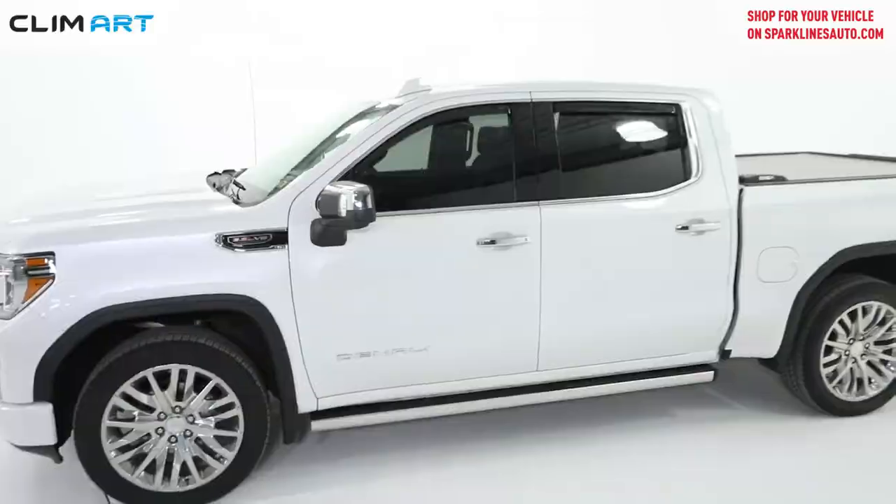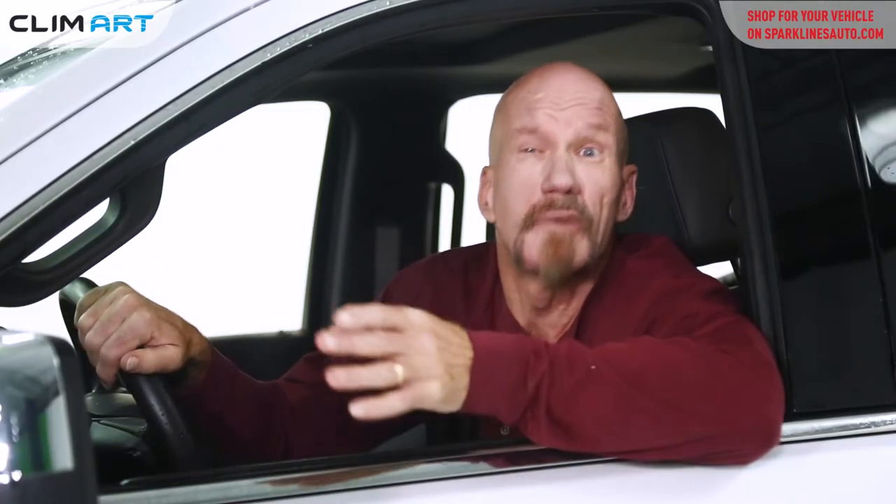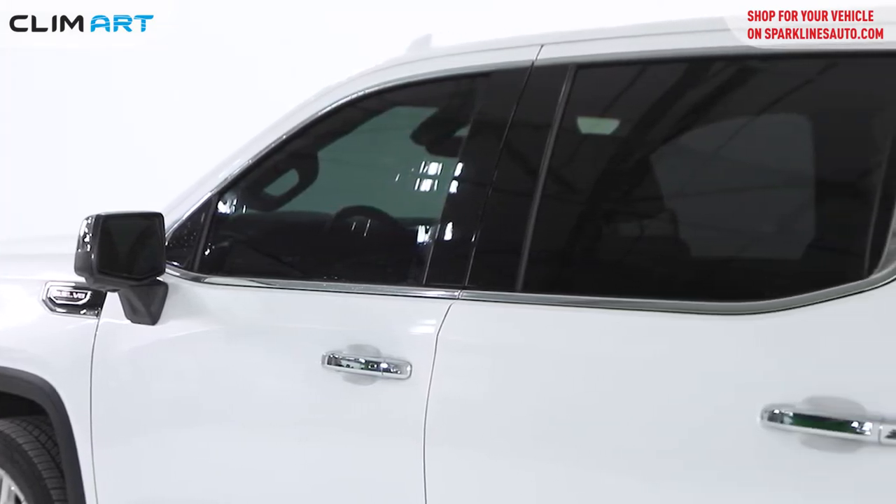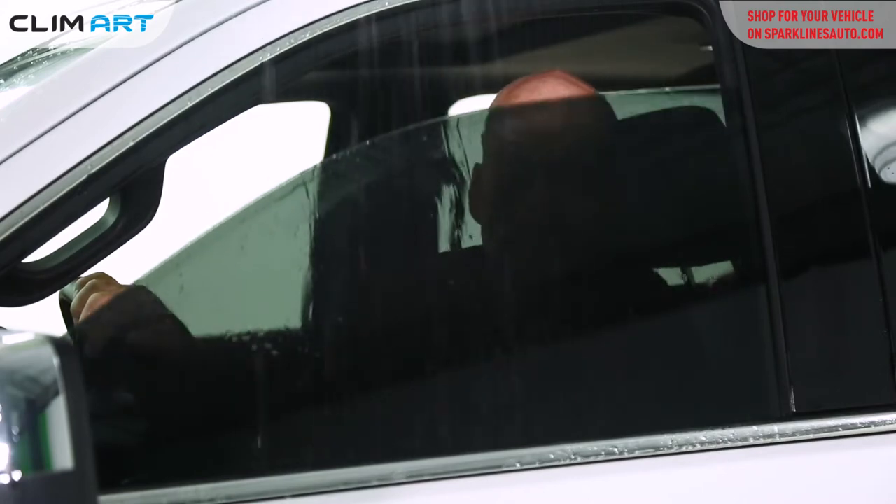If you spend a lot of time driving, you've definitely experienced rolling your window down to get some fresh air in — but you get rain, wind, or heavy snow instead. This can be uncomfortable or even dangerous at high speed.